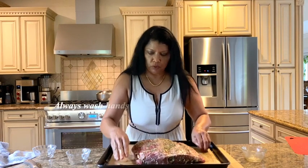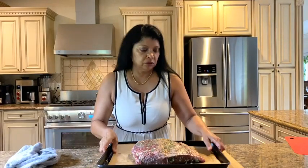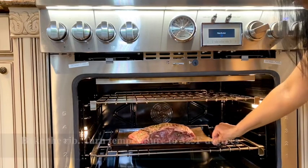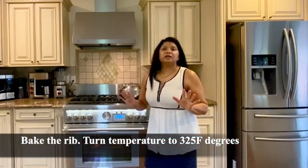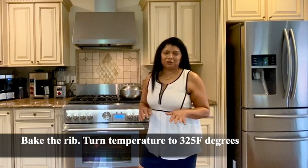Then you just want to rub the paste all over the roast — it's going to be amazing. Once it's all rubbed down, I'm going to wash my hands and get this in the oven. The rib roast is now in the oven and I've turned the heat down to 325 degrees.